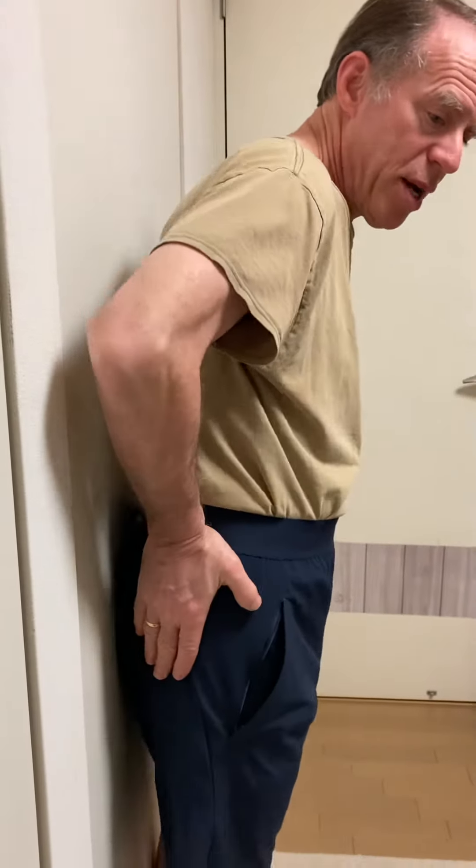Up against the wall, you want to make sure that your butt is against the wall and keep your shoulders against the wall.